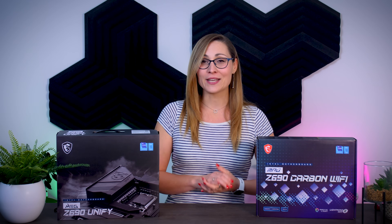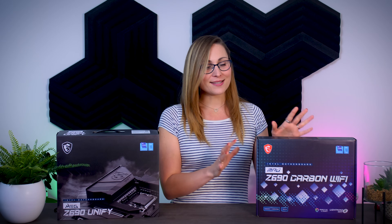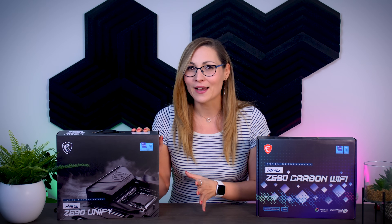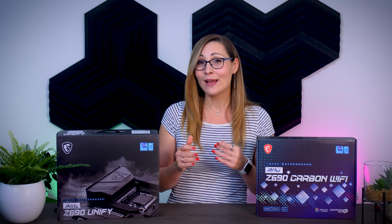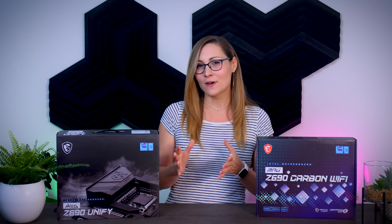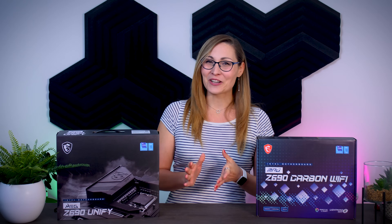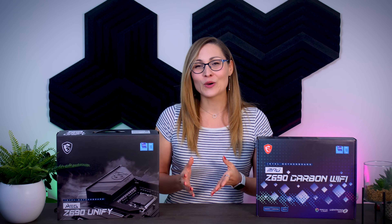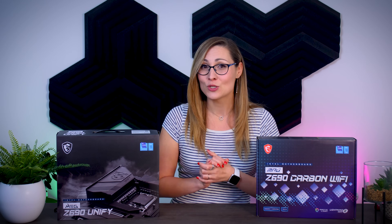Hi everyone and welcome to my last Z690 motherboard preview before the Alder Lake CPUs finally launch this week. Today I'm going to talk about these two motherboards from MSI: the Z690 Carbon, which is a bit of a premium mid-range board, and the Z690 Unify, which is a high-end board with a focus on quality components and overclocking, but without any of the unnecessary extras found on those crazy expensive flagship models. Performance is still under NDA, so I can't talk about that today, but I'll go over some features and compare them to the other 10 motherboards from ASUS and Gigabyte I covered in my last two videos.